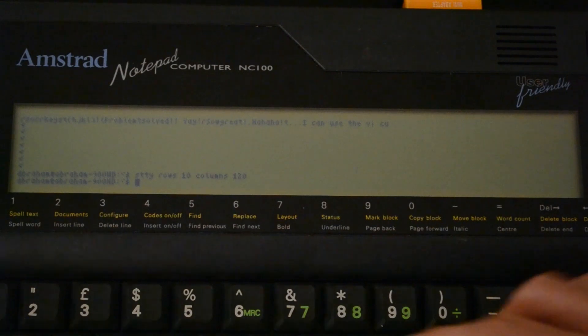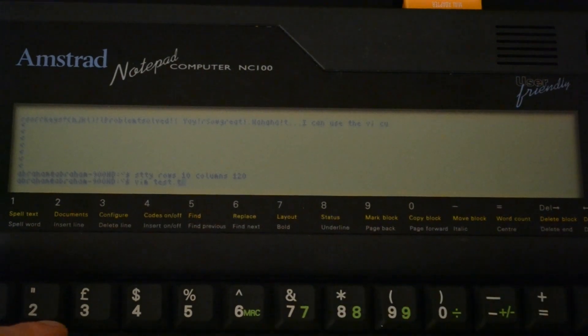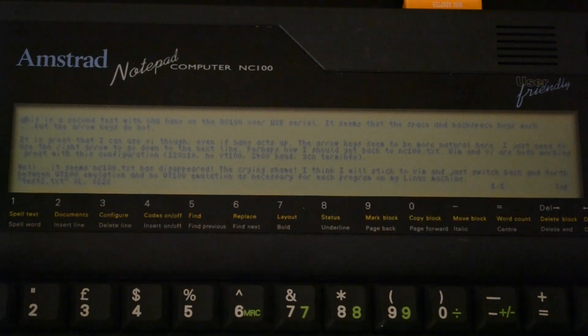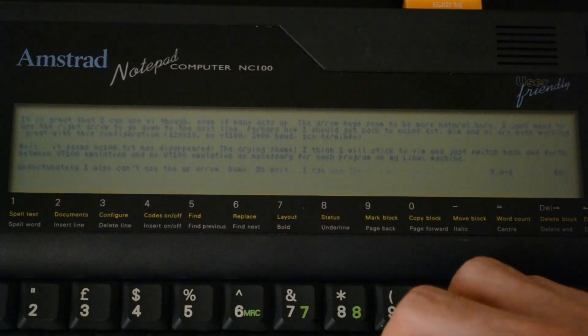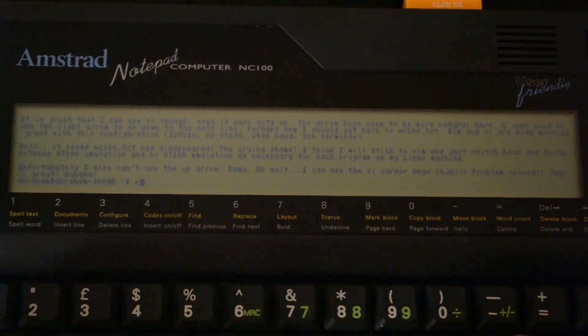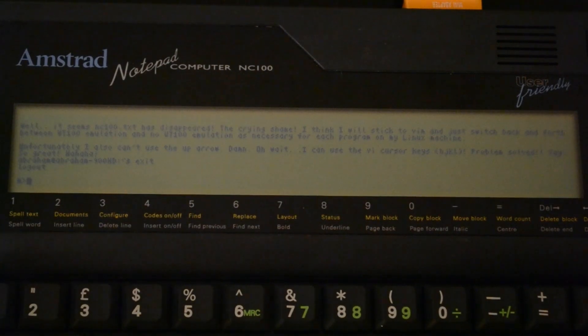Then VIM test2.txt. That's nicer. Maybe the arrow keys don't work but I can use the standard VIM keys to go down line by line and then add more. So that's fortunate — you can edit files on your Linux machine through your NC100 with VIM. Standard arrow keys be darned. I'll go ahead and quit that and put exit in here to shut down the Getty instance, then Control forward slash Q to get out of Qterm.